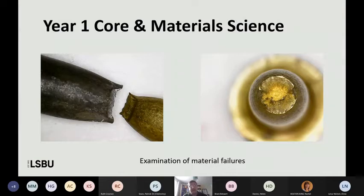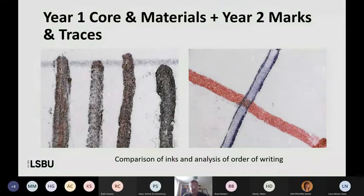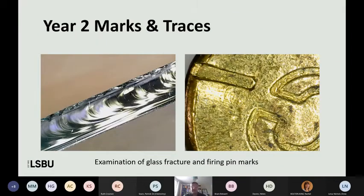Also looking at material failures — there are a couple of examples of failed metal specimens where you're looking at the fracture surface and being able to introduce concepts such as ductility, brittle fracture versus ductile fracture. Showing close-ups of different types of black ink so you can begin to see the difference in appearance and start doing experiments about the analysis of the order of writing. In Marks and Traces, looking at glass fracture surfaces and getting some firing pin marks — the quality of pictures students were able to take and put into their reports was far better than the pencil sketches they'd been doing in previous years. This was enhancing the quality of submissions whether they were doing those practicals on campus or at home.